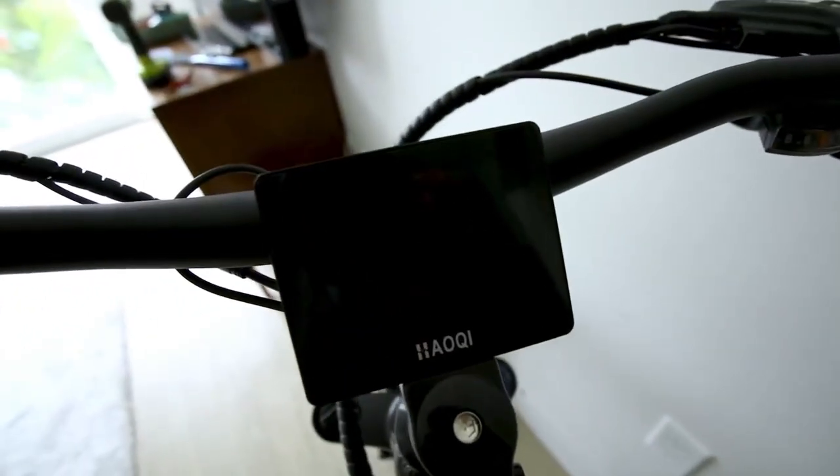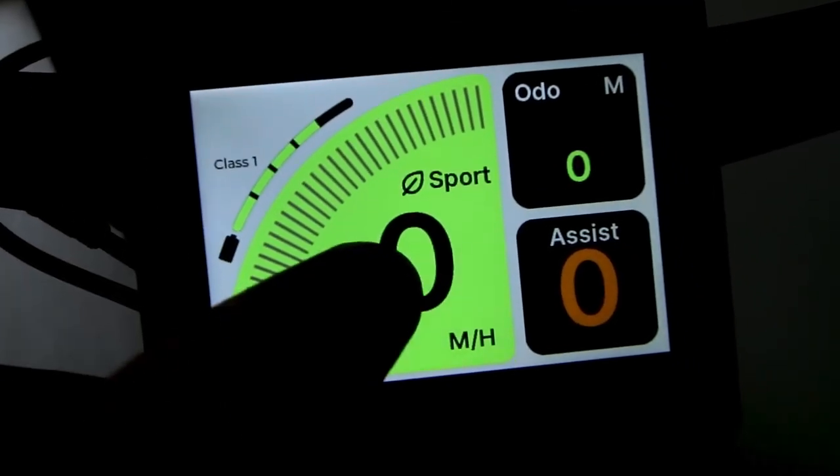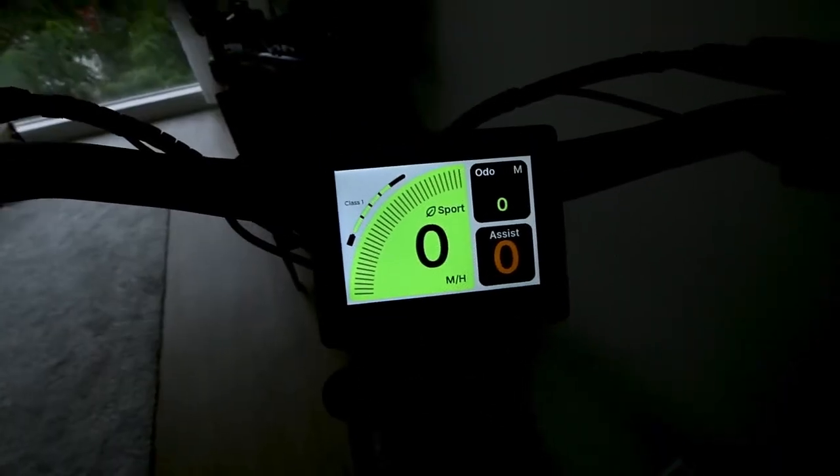Let's peel off the protector and power this thing on. The display is color — looks like we've got some different modes. We're in class one. There's sport, odometer, and assist modes. Looks pretty clean and large.